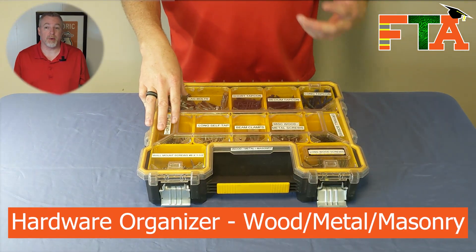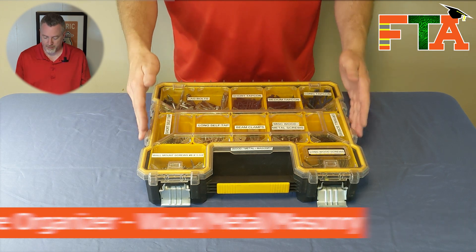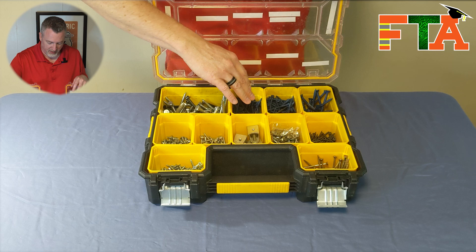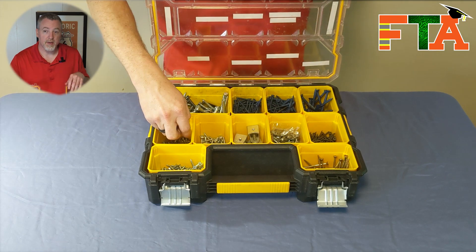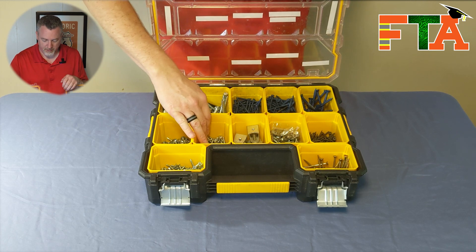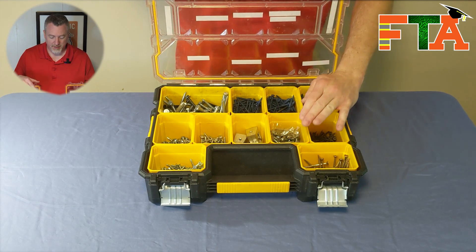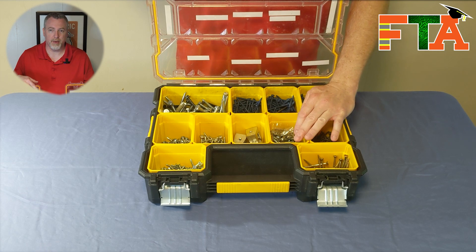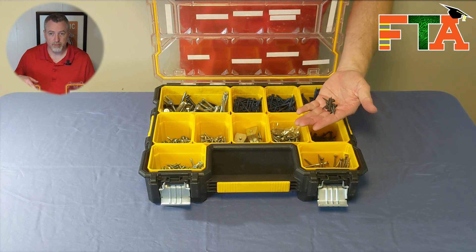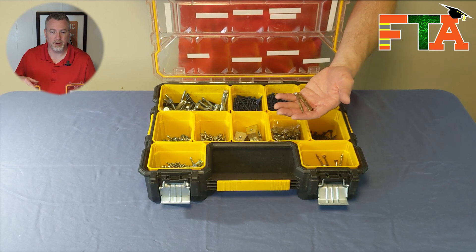The other organizer is for more aggressive threaded items for getting into wood, metal, and concrete. In this bin I keep my lag bolts. In these three bins I keep my tapcons for cement in short, medium, and long lengths. In this bin I keep my short self-tapping screws, and this bin for longer self-tapping screws. In this bin I keep my C-clamps for mounting to red iron. I also keep a tub for random aggressive threaded screws that don't match my other categories, plus a bin for standard drywall screws and another for longer drywall or wood screws.